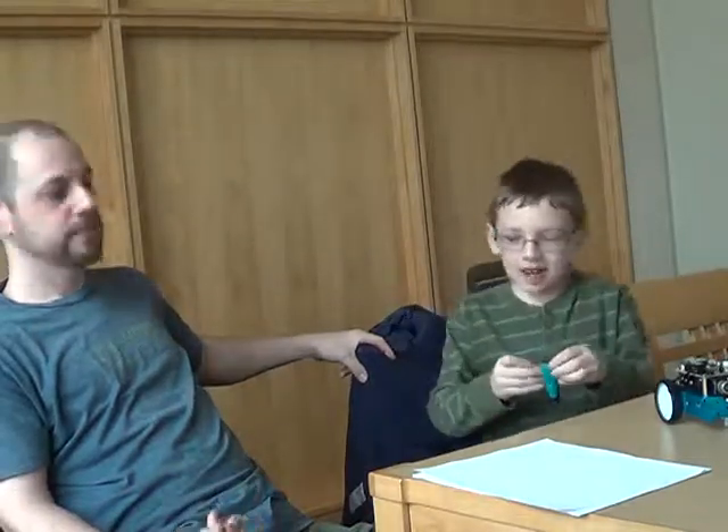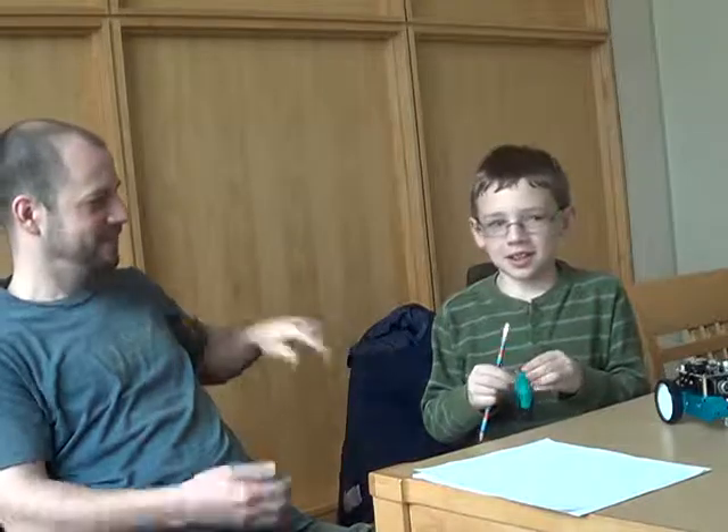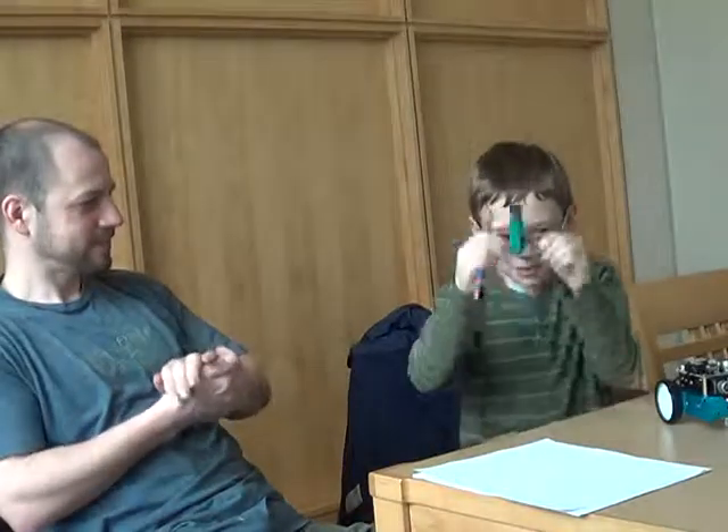Gibson: Okay, so we're done with your presentation. I'll take that. Thank you very much, Jacob. Audience: Thank you. Thank you.